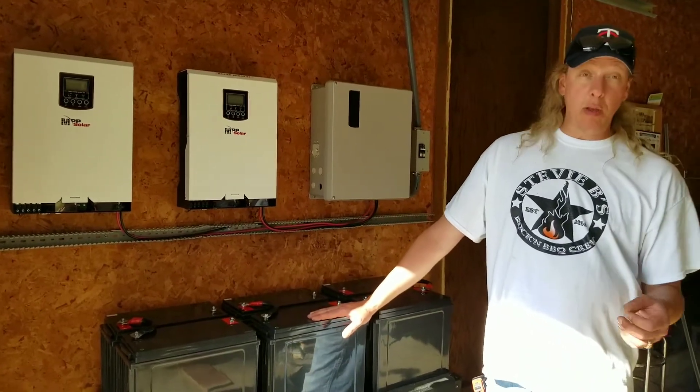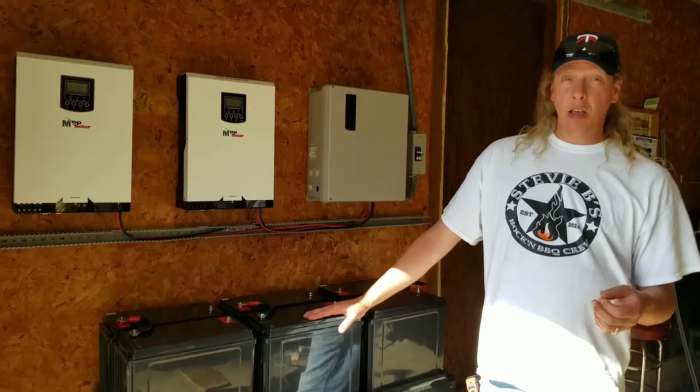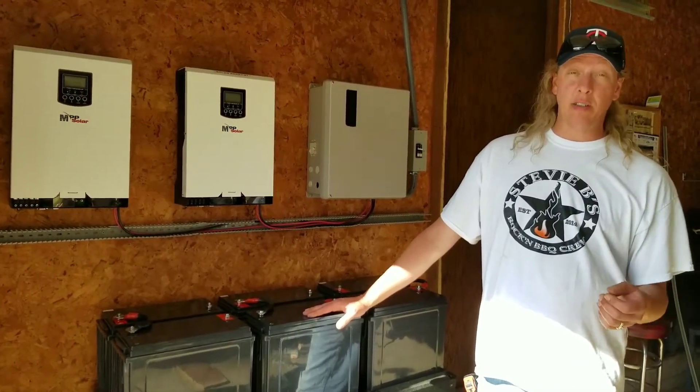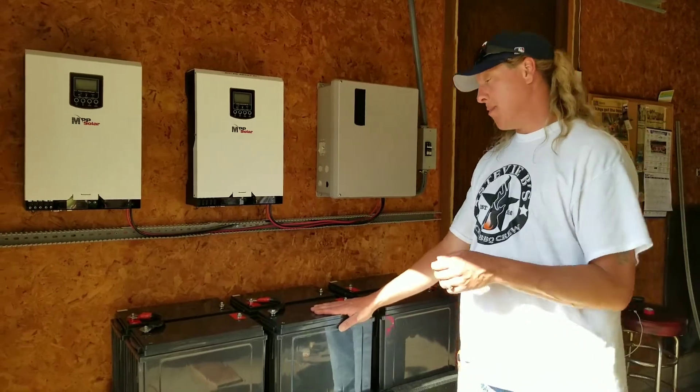You'd think it would be running on 900 amp hours, but because we're on a 24-volt system, it actually drops it in half, so it's going to be 450 amp hours.